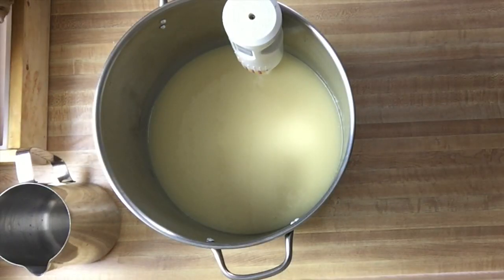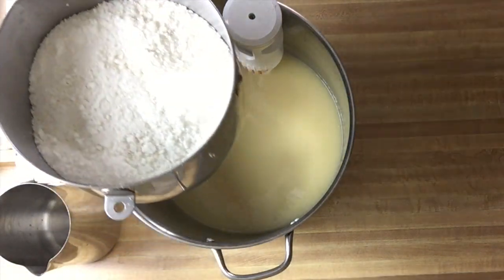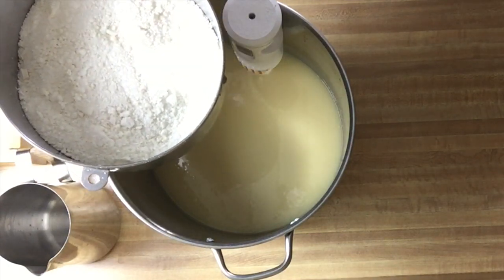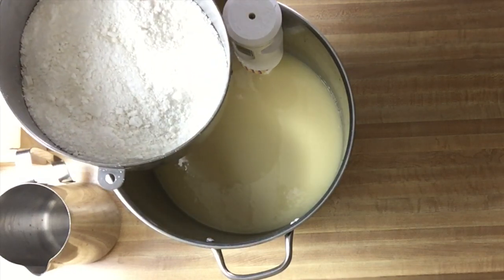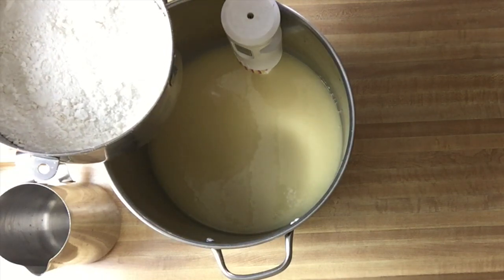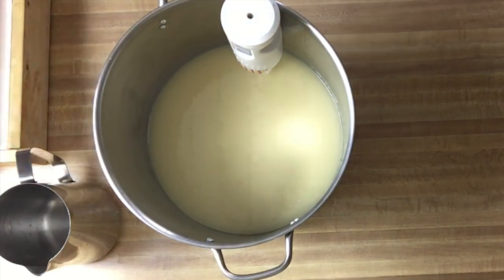We have these soap shavings — these are just plain sea salt bars that I waited too long to cut. If you wait too long to cut sea salt bars, they crumble like that. There's also some added sea salt that I put in, so that these will be fully sea salt bars.